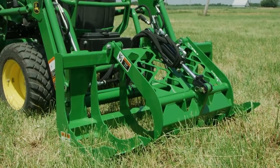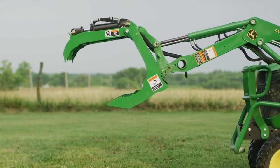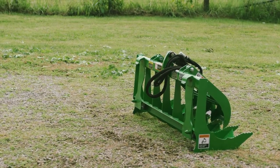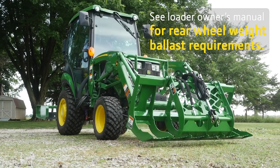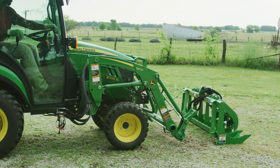We've also added a third-function hydraulic valve to our tractor, which will allow the root grapple to open and close. Step one for any project around your property is to get all your tools ready to work. So first, Jermaine will slide the loader carrier into the top hangers of the root grapple. The grapple's flat bottom allows it to sit upright without the need for a parking stand.